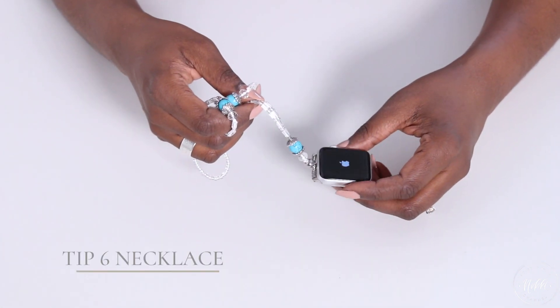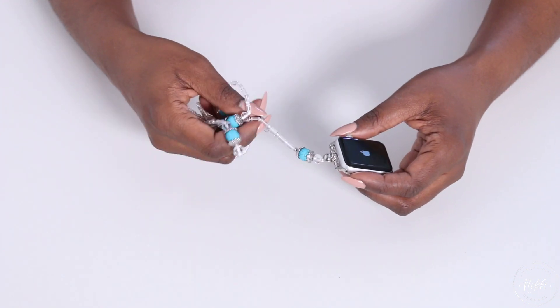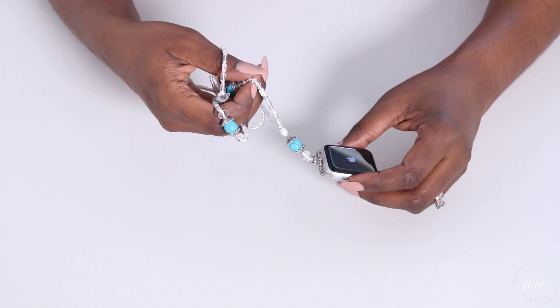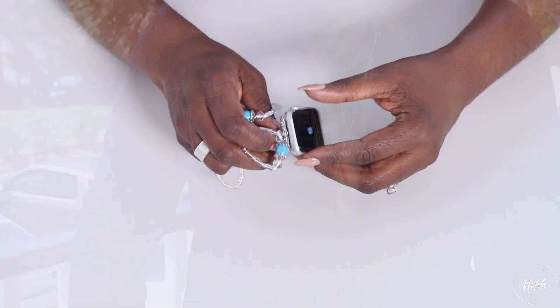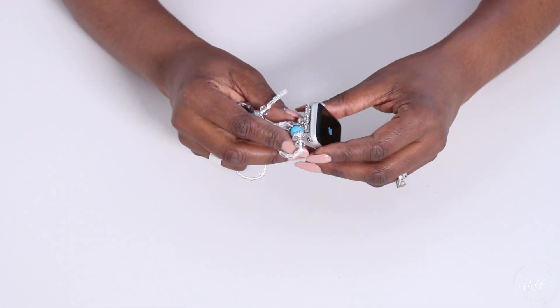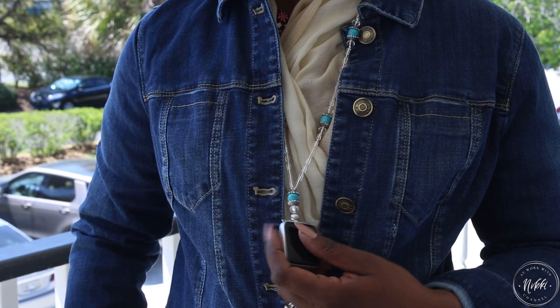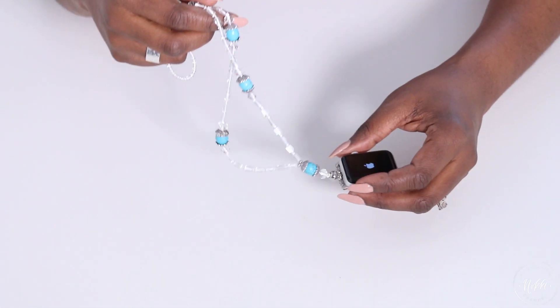Another way to style your Apple Watch is to not even wear it on your arm — wear it as a necklace. There are options where you can buy pieces that transform your Apple Watch into a necklace. It has an attachment that you slide on to the base and you automatically have a beautiful necklace. It's a great alternative if you just want to switch it up.